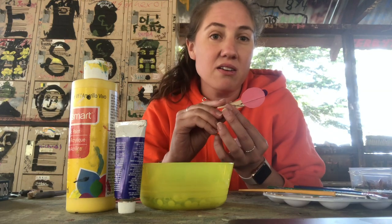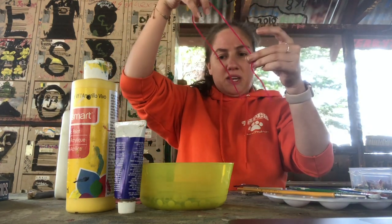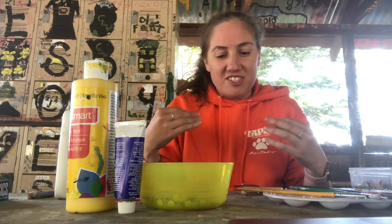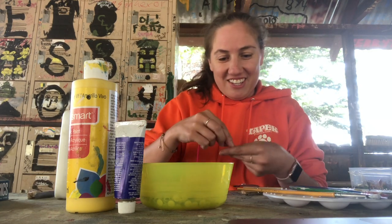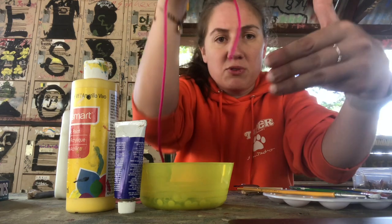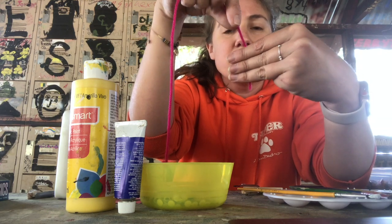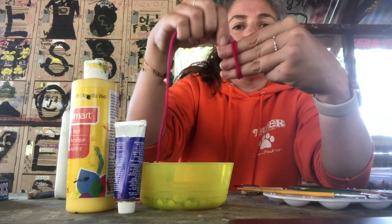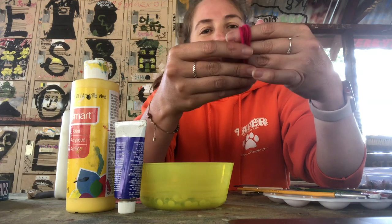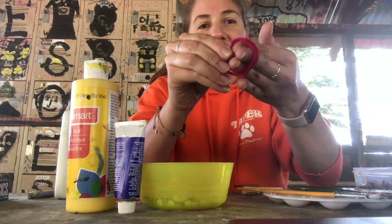I'm going to put some googly eyes on, and then I'll show you how to add some hair. With the yarn, you're just going to cut a small piece - about this long - and let's see if this is enough, depending on how fluffy you want your hair on your little person or animal. I'm going to wrap it around three of my fingers. I'll hang the yarn behind my fingers so I can see it, hold it tight with my thumb, and then just wrap it loosely. It doesn't have to be tight because you do want to take it out eventually.